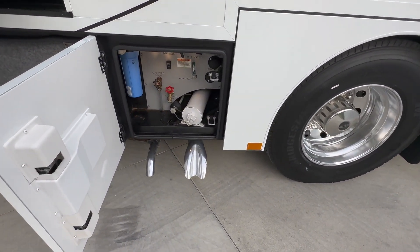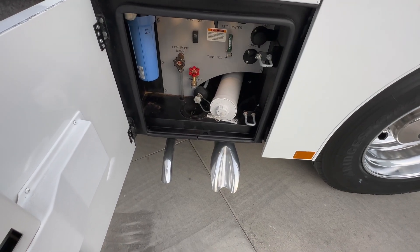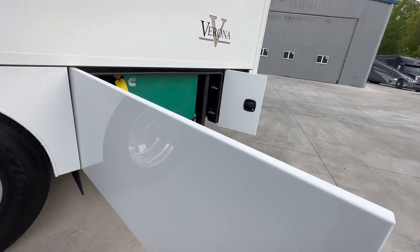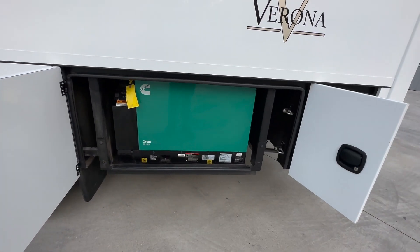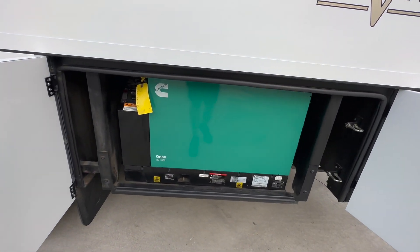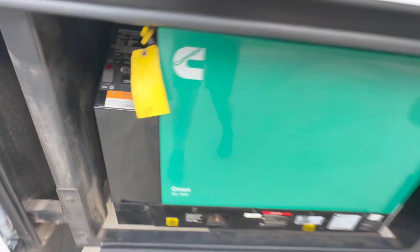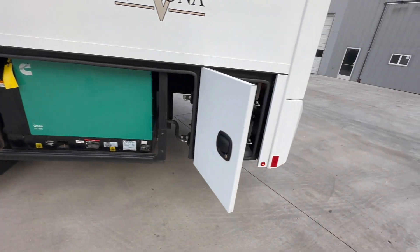Down there you've got your exhaust tip for the engine to the right and then the Aquahot diesel burner exhaust tip on the left. The generator is as new as the coach is — 8,000 watt Onan diesel generator with 80 hours. So basically like new as well.